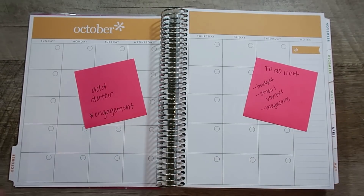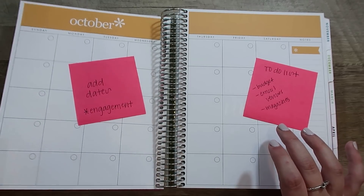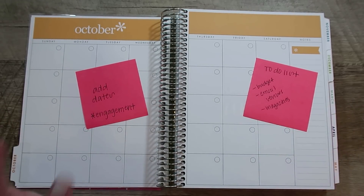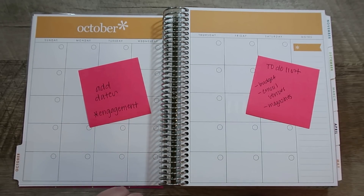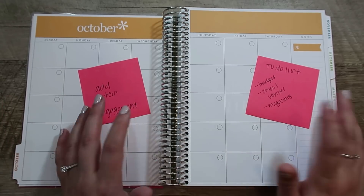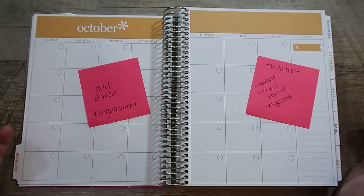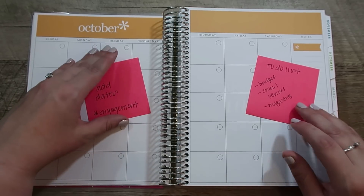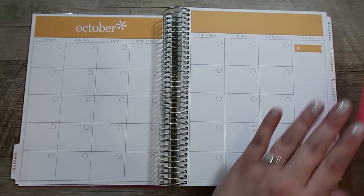This is where the ruler ended up. They are undated and you can pick the month that it starts. I went ahead and chose October, even though technically by the time this video is going up it's actually November, but I did some things in October and we got engaged in October, so I want to be able to mark that in the wedding planner because that's really the kickoff of wedding planning. I'm going to go ahead and add in the dates for October.